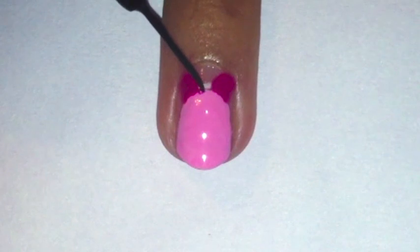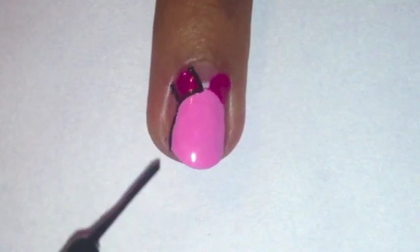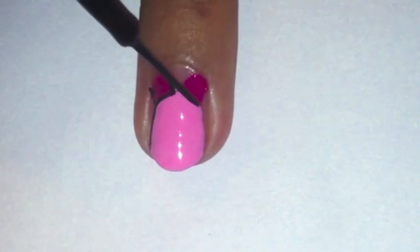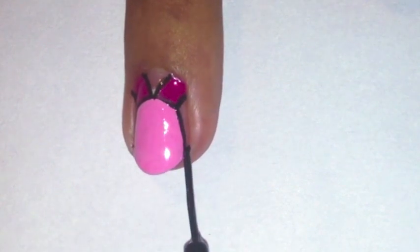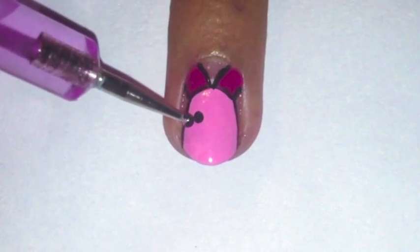Now we are going to outline piglet's face and ears with a black striper — you can also use a toothpick to do this. Next, with a small dotting tool in black polish, dot on two small eyes.